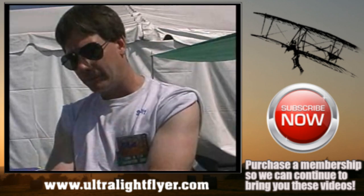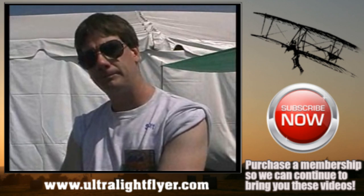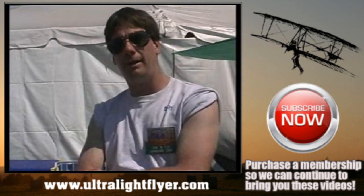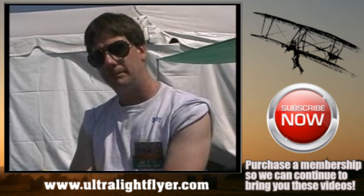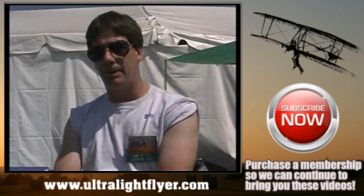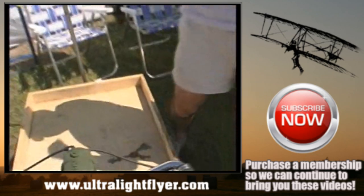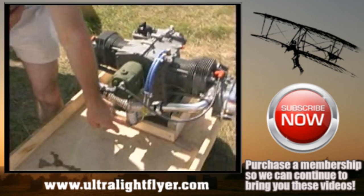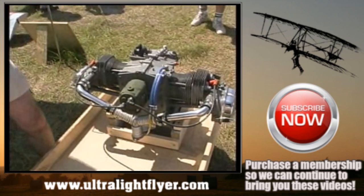Is it a direct drive system or redrive? It's a direct drive geared oil pump. What about the carburetion on it? We use a Zenith updraft carburetor. Is there any problem with carb heat? Yes, we took care of the carb ice problem by running a wrapped oil cooler on the back. We run the oil through wraps around the intake manifold. That takes care of the carb icing.